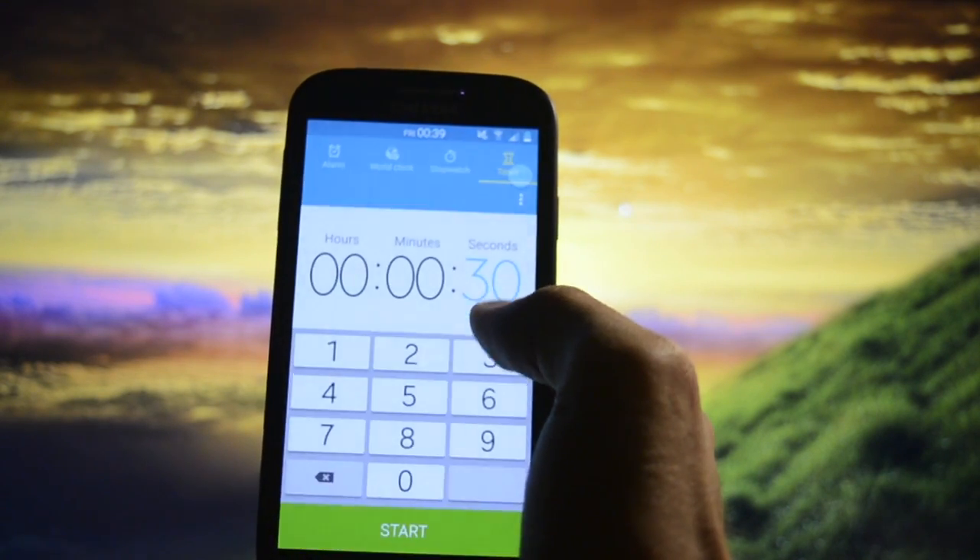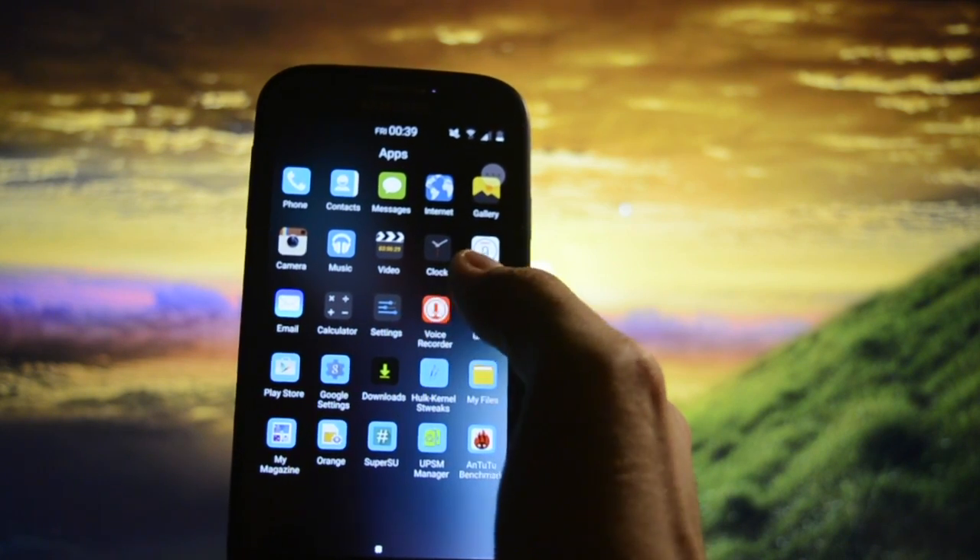Clock app is working. S Planner and Calculator are also there and functioning.